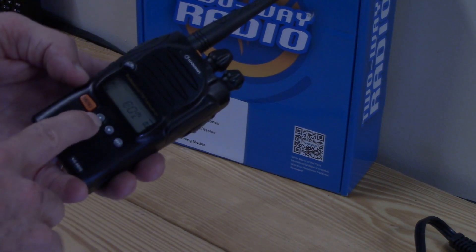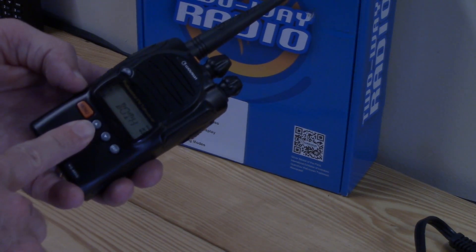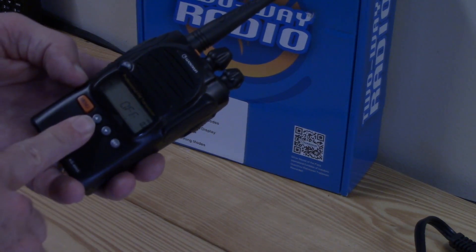Go back in and let's go up to Roger beep. Options are: beginning of transmission, end of transmission, both, and off. I have it set to off.